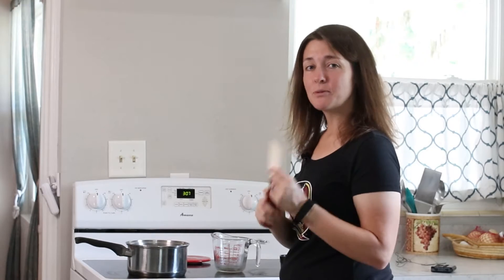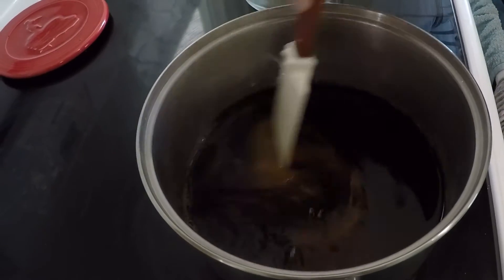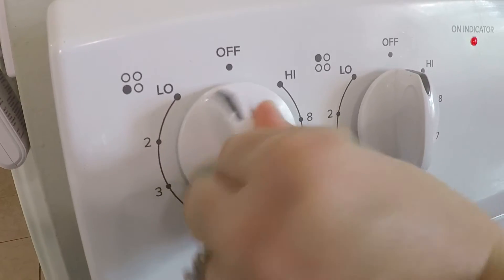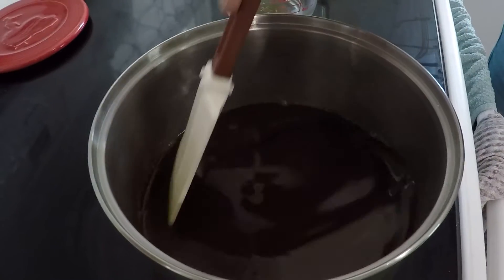Then you'll take a rubber spatula or a wooden spoon and stir it all up, and put it over medium heat. While the pan is heating up you can keep stirring, because it takes a while for the sugar to dissolve.